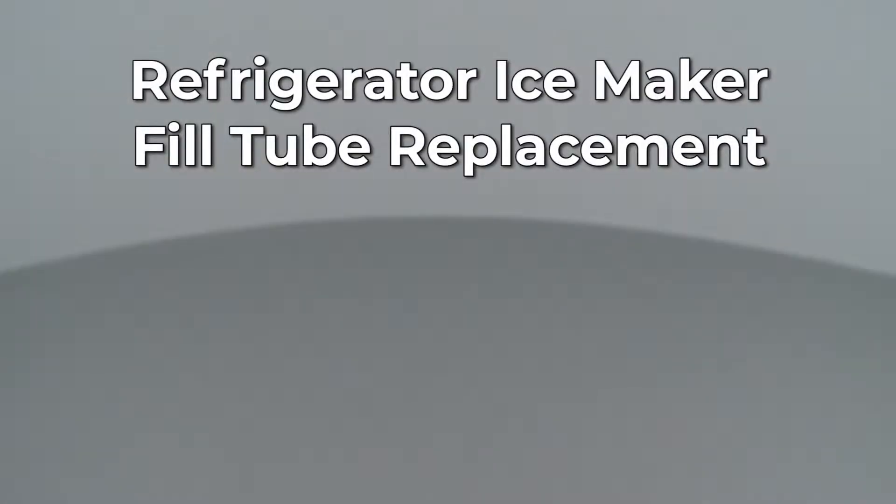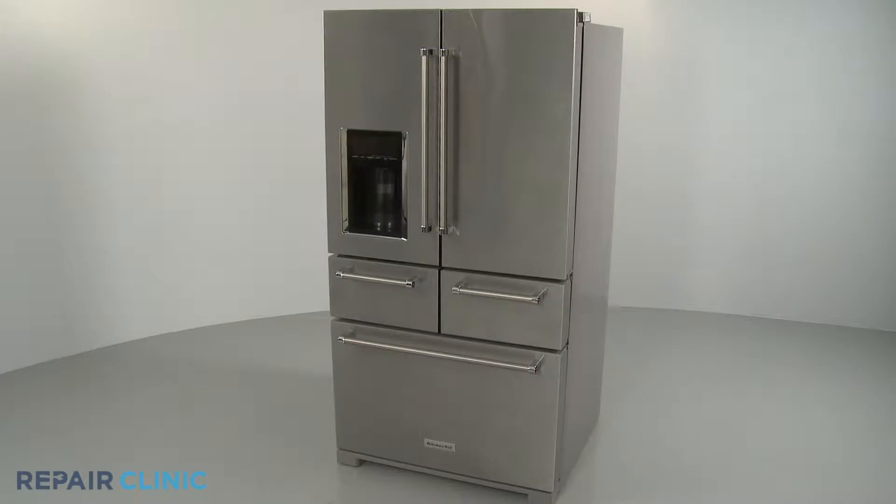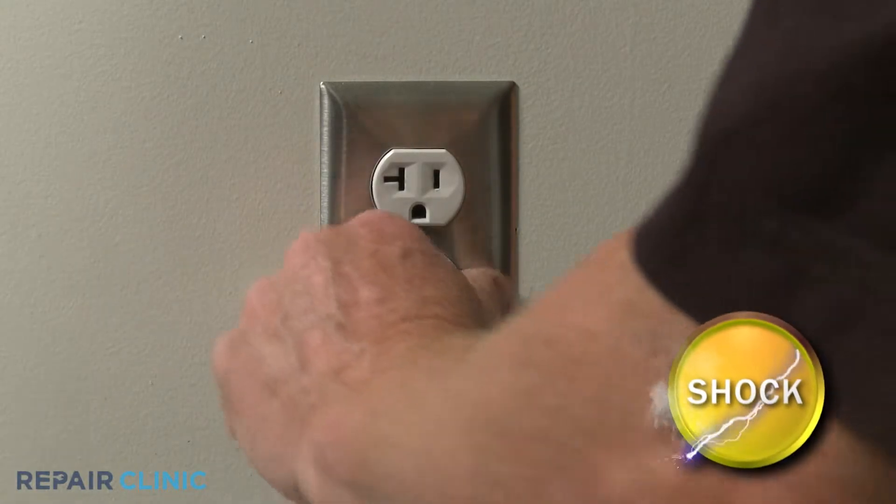Since Repair Clinic encourages you to perform this repair safely, a warning icon will appear when you should use caution. Before you replace the IceMaker fill tube in your refrigerator, be sure to unplug the power cord.